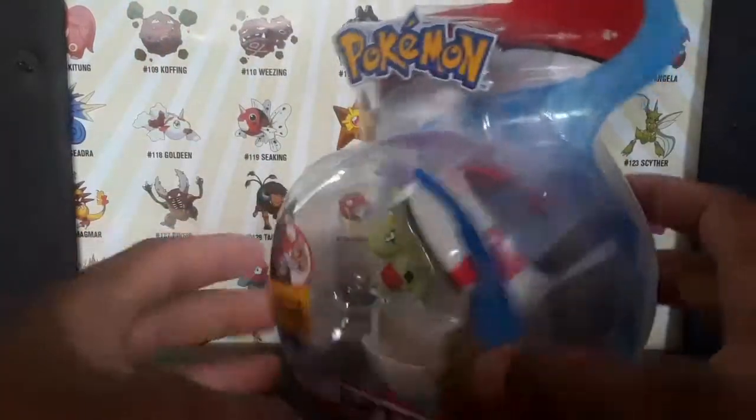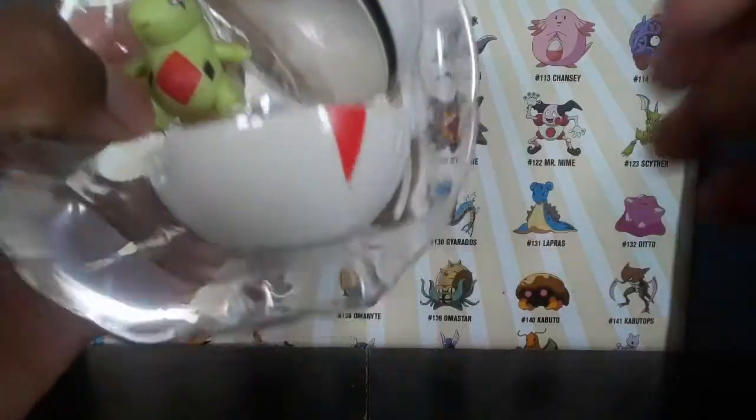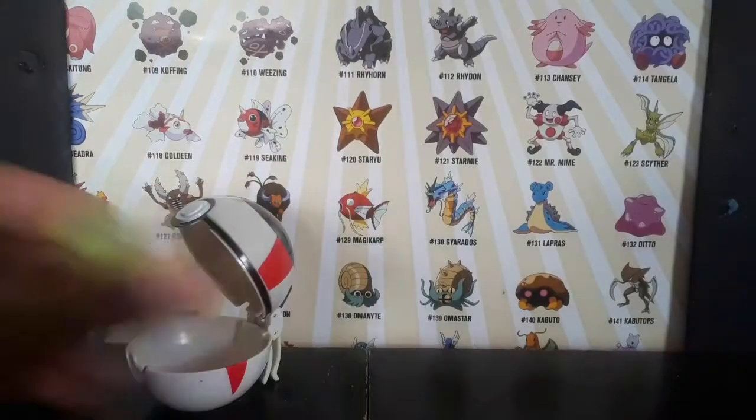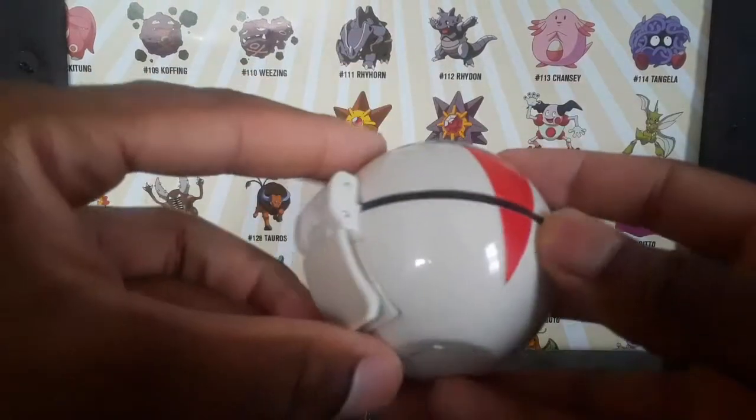Let's open this guy up. All right, let's turn it over here in the back to look at the Pokémon. This is a Timer Ball.